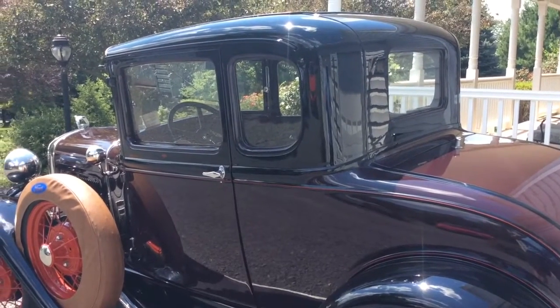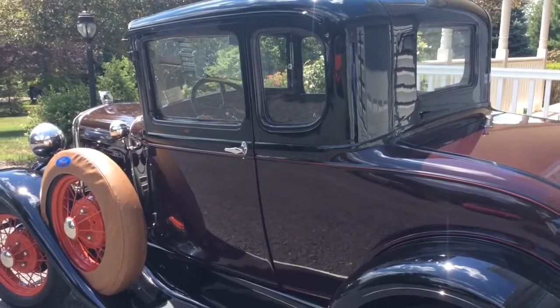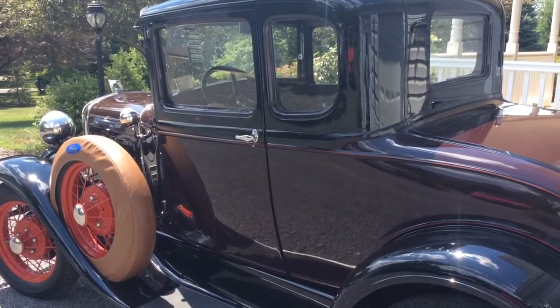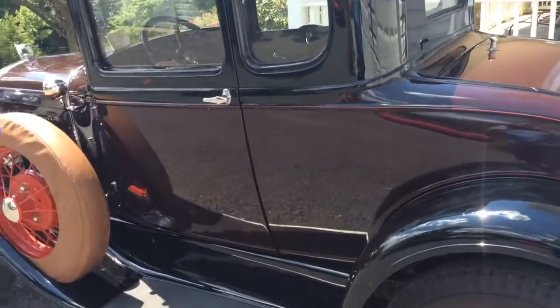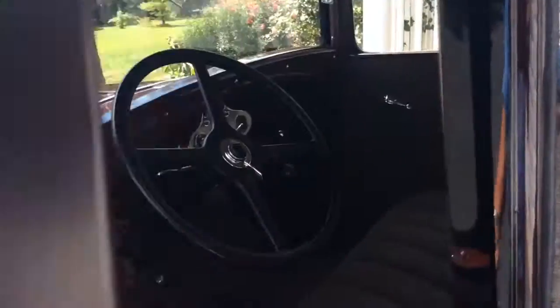Good morning. I'm adding this video to eBay for my 1931 Ford Model A Coupe in Ford maroon with black fenders and vermilion red pinstriping and wheel color. I'm going to show the startup of the car and let it run so that you can hear it.